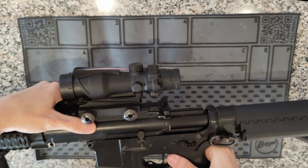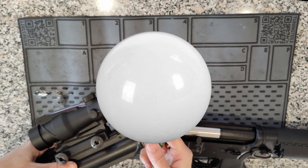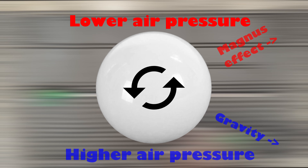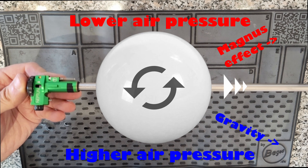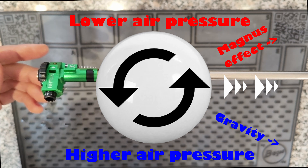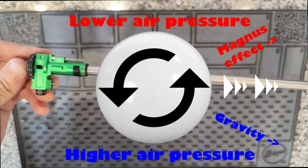Here's a brief repetition. The BBs shot by airsoft replicas get most of their range from the Magnus effect. Due to the backspin of a flying BB, the air pressure on the top side is lower than on the bottom side, so the BB can fly further than without rotation. The longer the BB can be kept rotating consistently, the more range you will get out of each shot. That's why heavier BBs have better potential for a longer trajectory due to mass inertia.